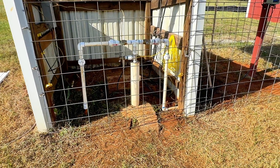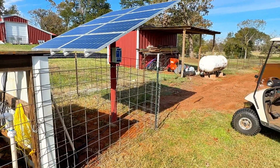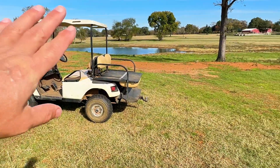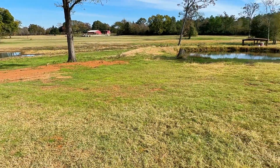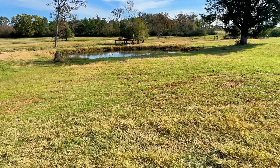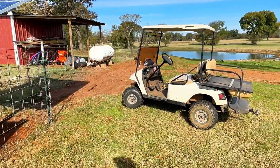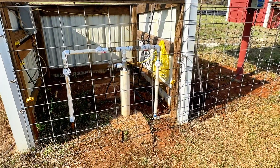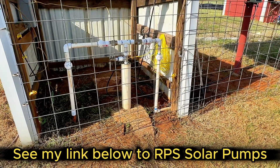I just want to show you my new pump system. This is a solar-powered pump system that is going to keep my ponds — a big pond that's about half full right now, and my little pond about 50 feet across. The only reason I installed this pump, and this is from RPS Solar Pumps, is to keep my ponds full.